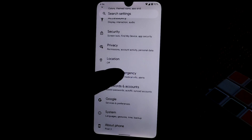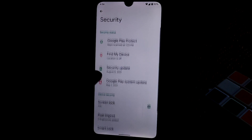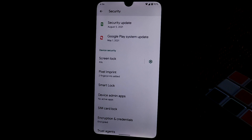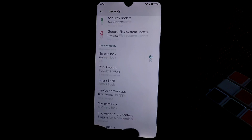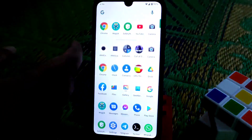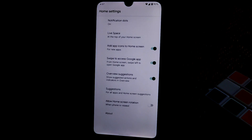SafetyNet is the latest version. We have screen lock options here. There is no face unlock or app locking system available — you can check that yourself.